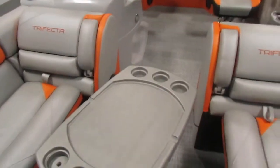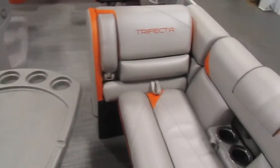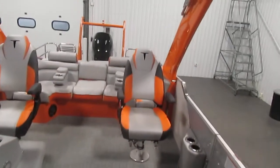You also have the LED underwater lighting, LED RGB lights, which include the floor, table, and seat base, and you also have the LED lighted cup holders and the LED exterior rail lights.